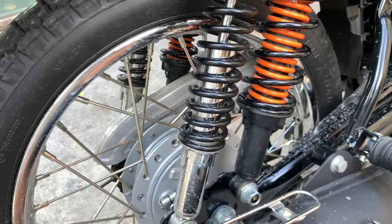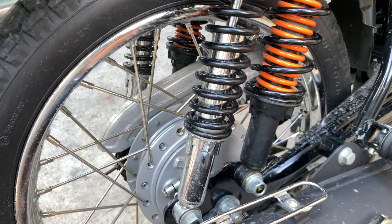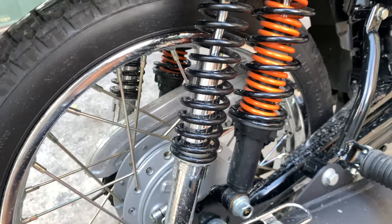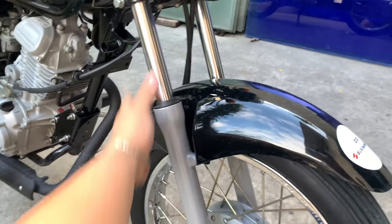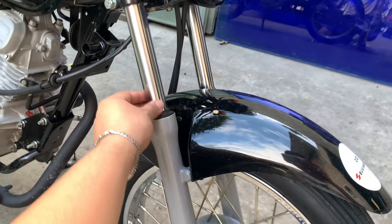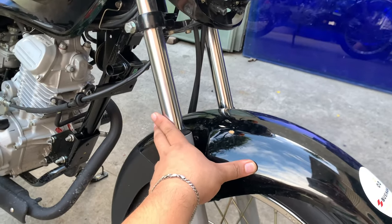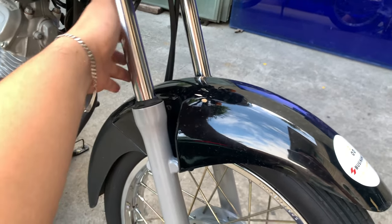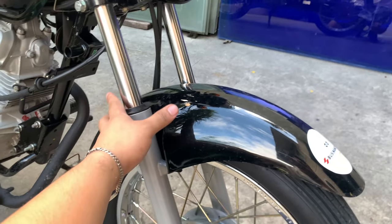Sa stock settings, matigas talaga yung kanyang settings dito sa likod. If I would go and adjust it, lalambutan ko para sa riding preference ko. Suspension naman sa unahan — these are standard suspensions na telescopic fork, non-adjustable. Pero stock settings nya, nandito yung malambot na part sa unahan, okay naman. Pero konting dagdag ng oil kasi masyado itong malambot — nandaan sa kalahati agad yung play nya. Pero okay pa rin naman sya sa stock settings.